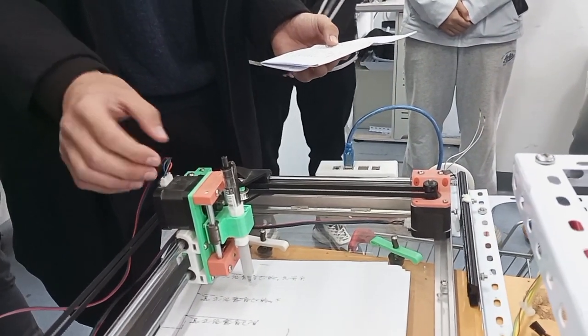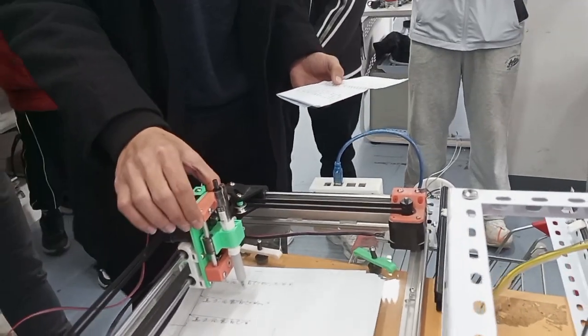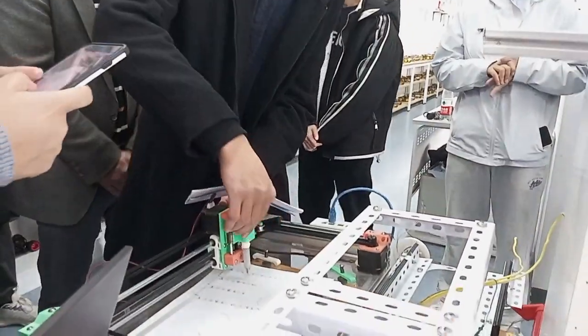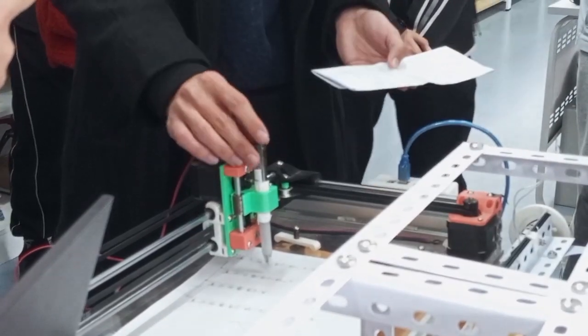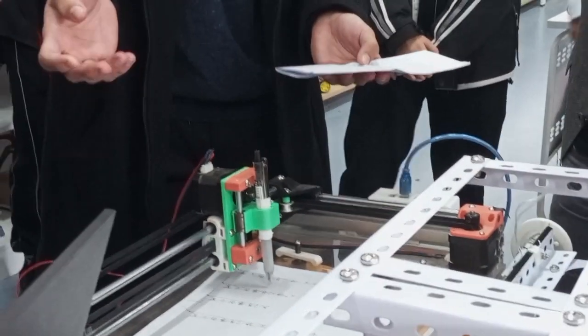The most critical part is the steering machine, used to stand on the printing. The steering machine is used to control the lifting pins, doping pins, and other operations to complete the writing function.